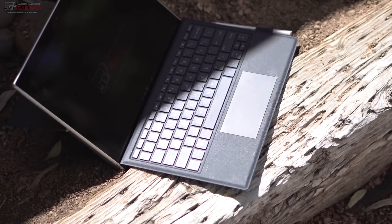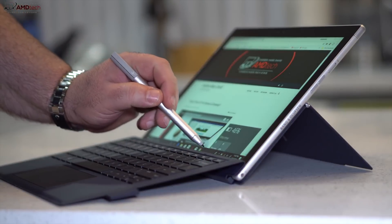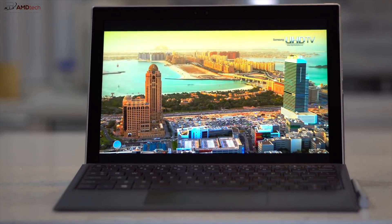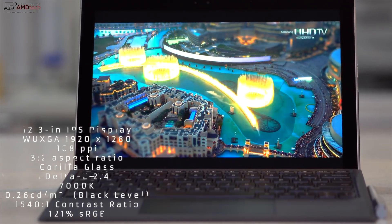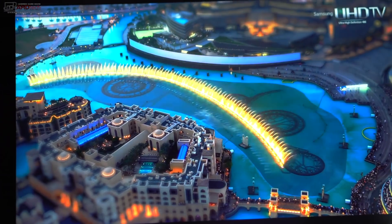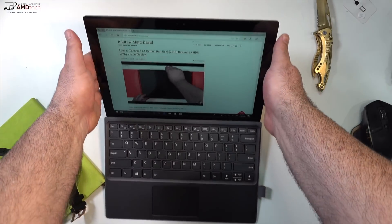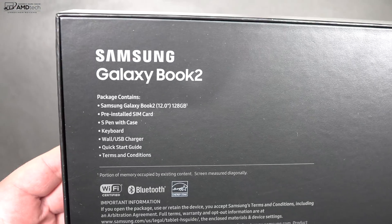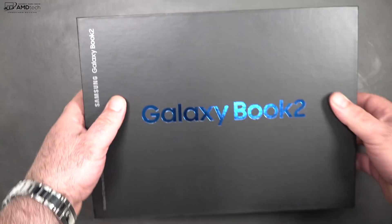Before we get to performance, a little background: earlier this year I was one of the first reviewers to review the HP ENVY x2, the first unit to run with a Snapdragon 835 and Windows on ARM. I came away impressed with battery life but disappointed in performance — it just couldn't handle everything thrown at it, especially Chrome, which was very buggy. I also reviewed the Lenovo Miix 630 and had the same problem. So when Samsung announced the Galaxy Book 2 running the Snapdragon 850, I was quickly intrigued.